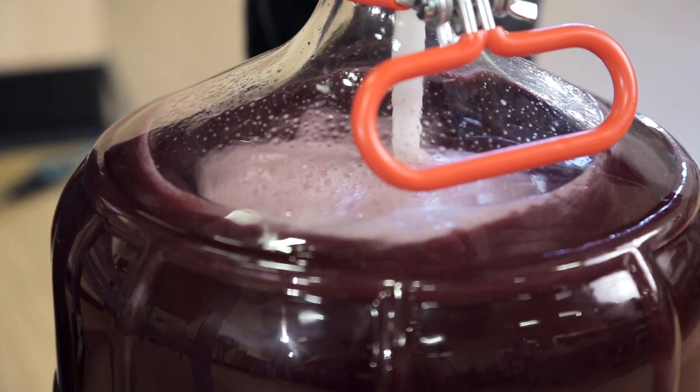That's how easy it is. By reversing the drill and using full power, you can effectively degas a six-gallon batch of wine in under two minutes.